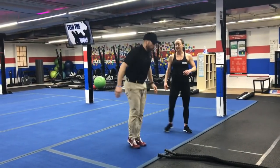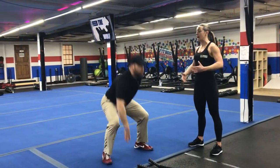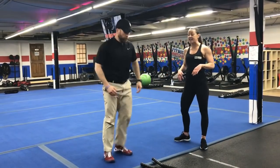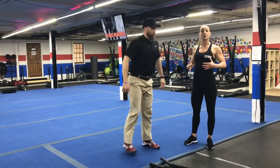Second exercise here is drop squat. Fast feet here, feet apart, go down, feet together at the top — think nice tall posture at the top. If you need to take that impact out, just step your feet apart and touch down to the floor, keeping your chest up.